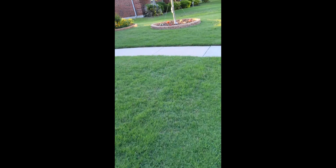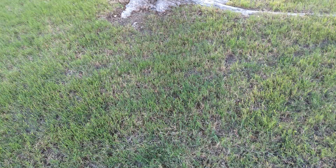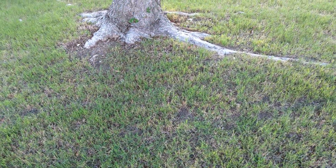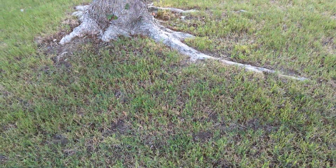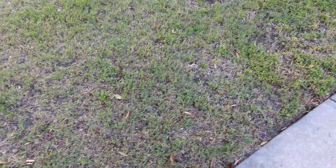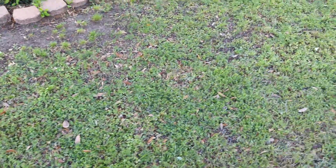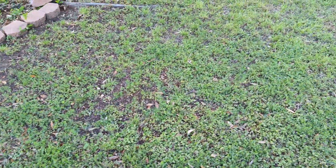These are pretty healthy hybrid Bermuda yards that get good sunlight and the trees are small right now. Here's a hybrid Bermuda yard under about a 20-foot tall tree — you can see it's thin. That Bermuda has been thin for a long time, bare and just weeds.